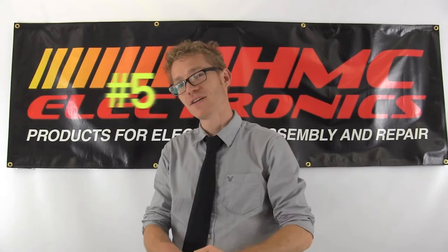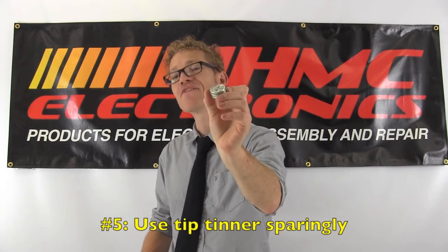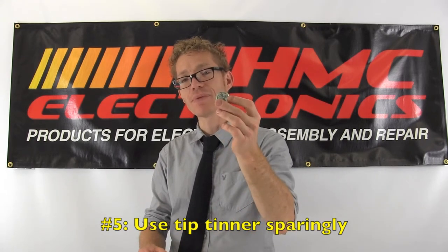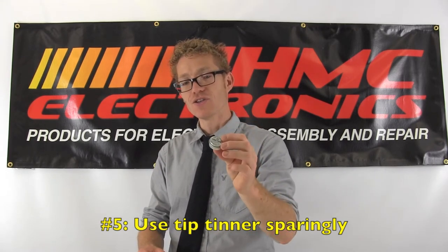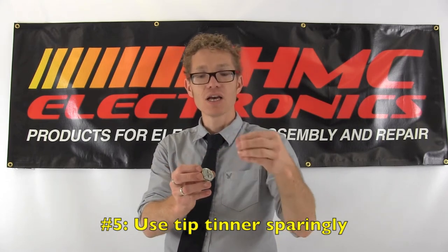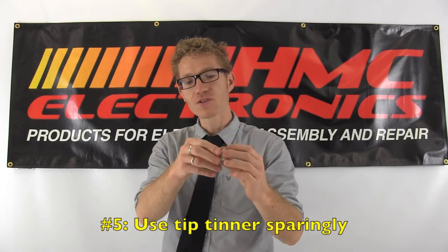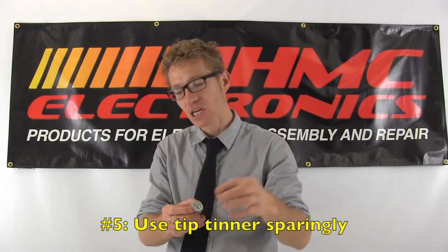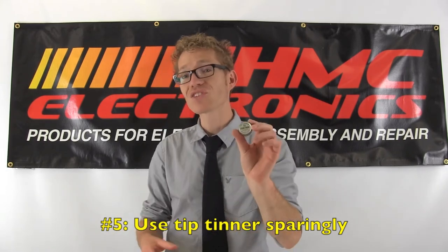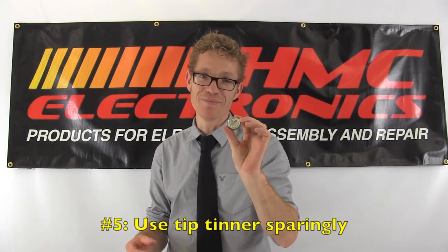Number five: this little tip tinner should last a lifetime. If you're using it on a daily basis, you are using something so aggressive that you are actually hurting your tip. Tip tinner should be used only when your tip is no longer getting clean from standard cleaning practices. Though it looks like lip balm, it should not be used with the frequency of lip balm.